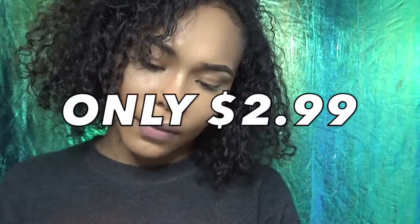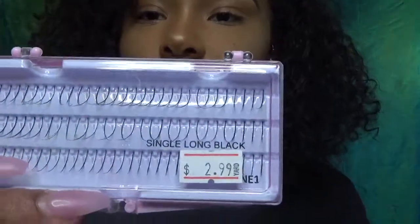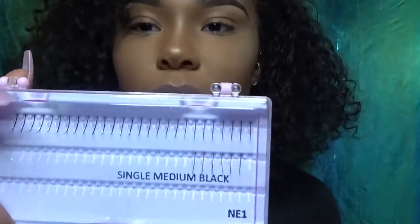I went and purchased these — they don't have a name — at just a regular hair store. They're $2.99. I bought the single long blacks, and then a long time ago I had also bought the single medium blacks, which they didn't have at the store today.